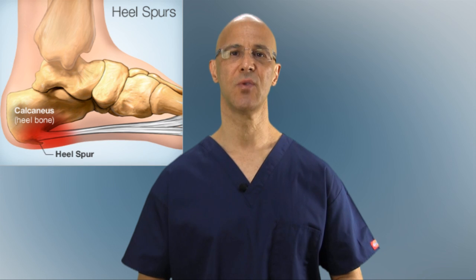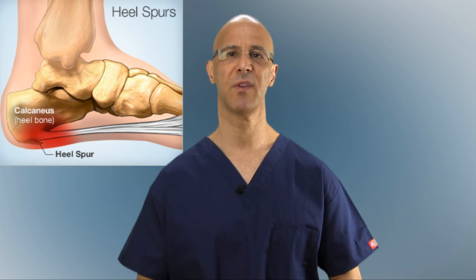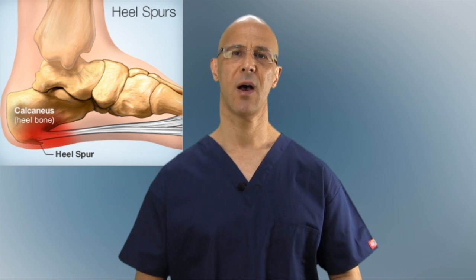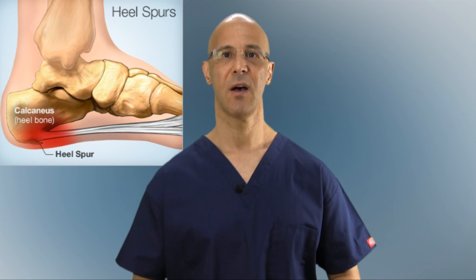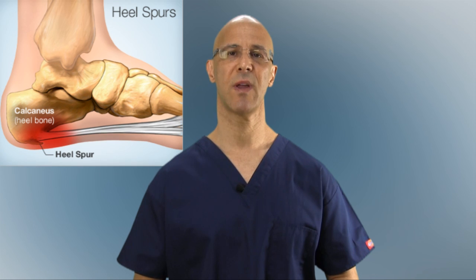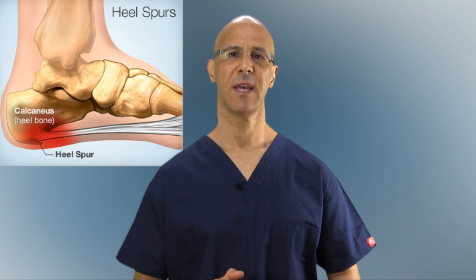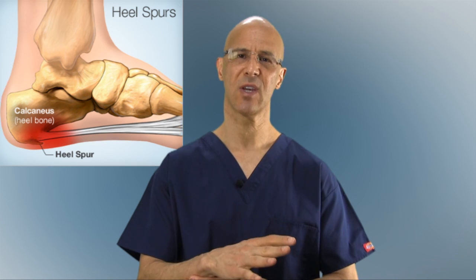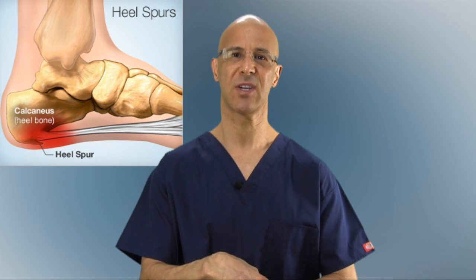It is usually due to faulty arches or pronation in the foot when the foot goes inward. This can actually come from over-contraction of the gastrocnemius when the calf contracts and the foot is in a plantar flexion position.